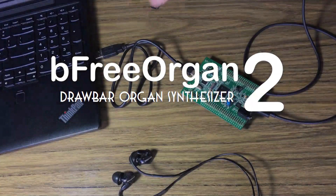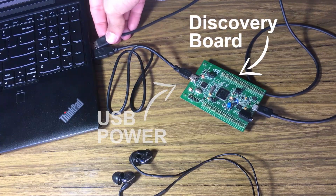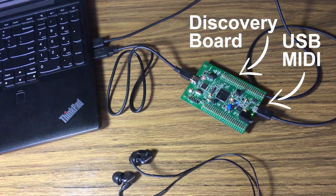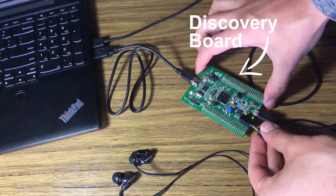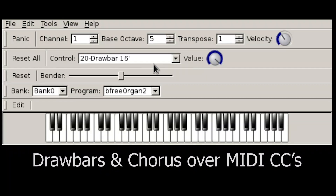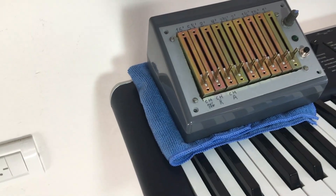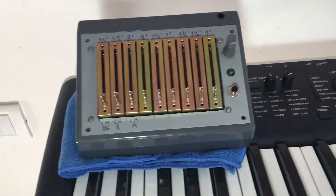Hello, my name is Franco Caspe and this is my synthesizer project B3 Organ 2. B3 Organ 2 is a synchronous stone wheel organ emulator coded in C++ that runs on the STM32F4 Discovery Board. Just connect the synthesizer to your computer and route the messages from your favorite controller to the synthesizer. The synthesizer features real-time drawbar and chorus control over MIDI. I'm currently using a CoreCross as a keyboard and a homebrew controller to command the drawbars.